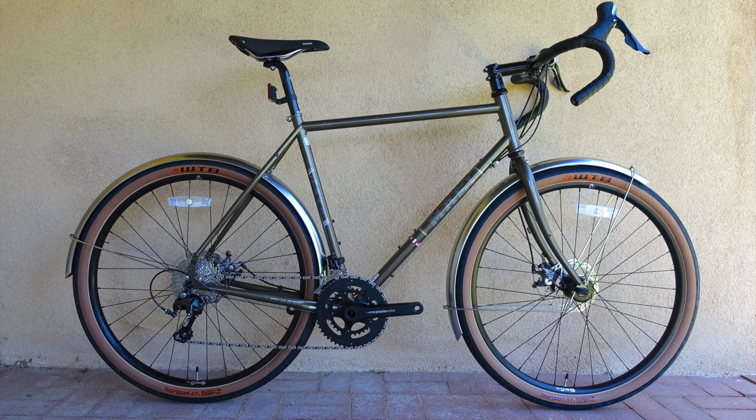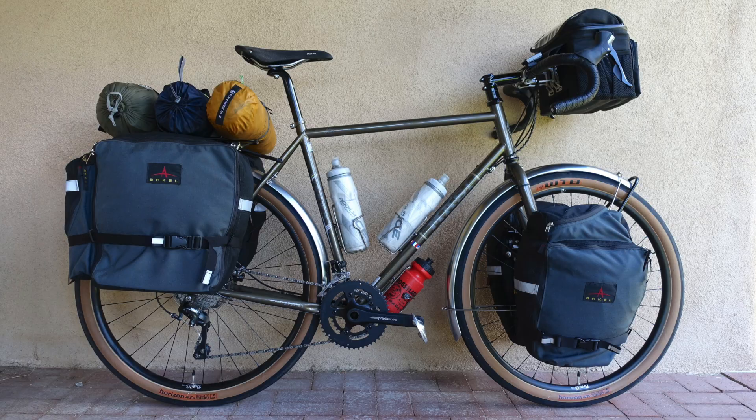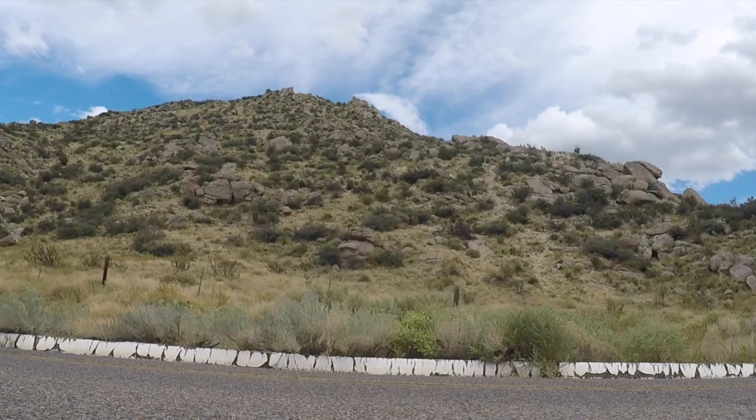The Mozzie Speciale Randonneur is not a racing bike designed for breaking away, nor is it a full-on touring bike meant for staying away. What it is is an all-road front-load rig for the light and fast crank.